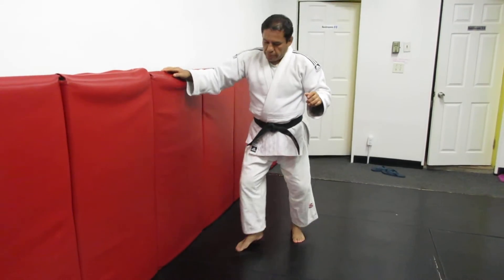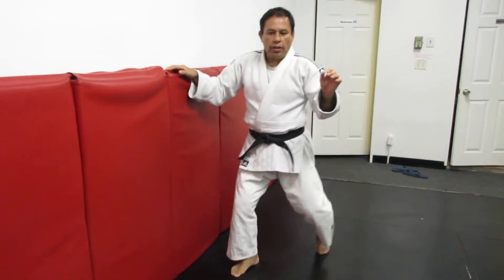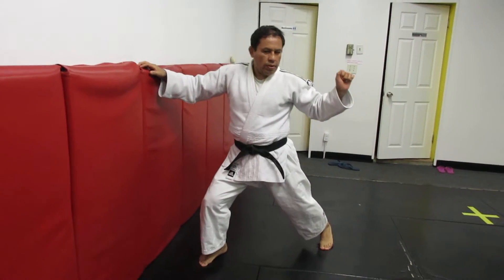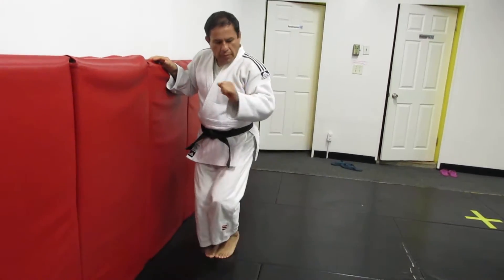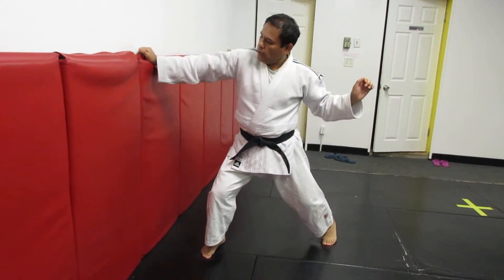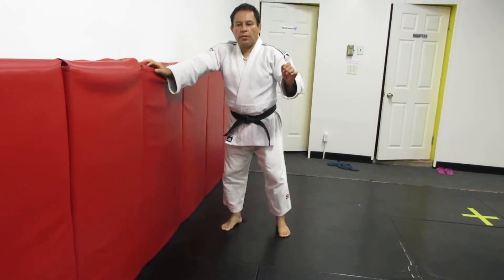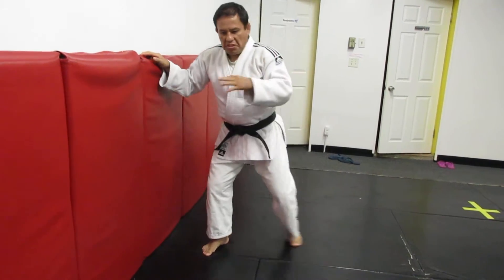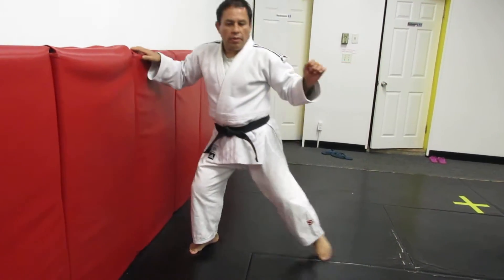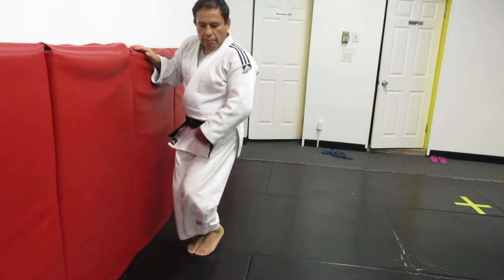Again. One, two. One, two, three — slow. That is the basic step. Four, simple way. Five. Six. Seven, this way. Eight. Nine, in the mirror, my legs. Ten.